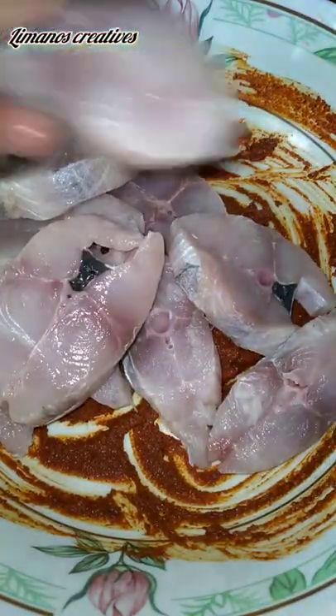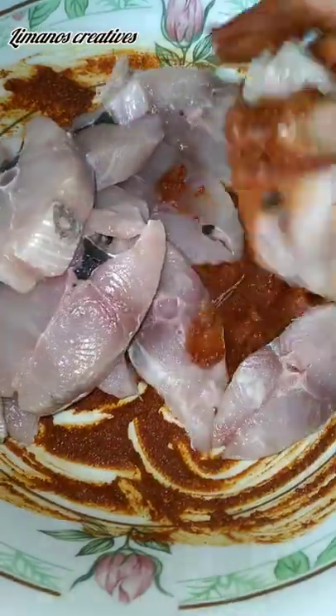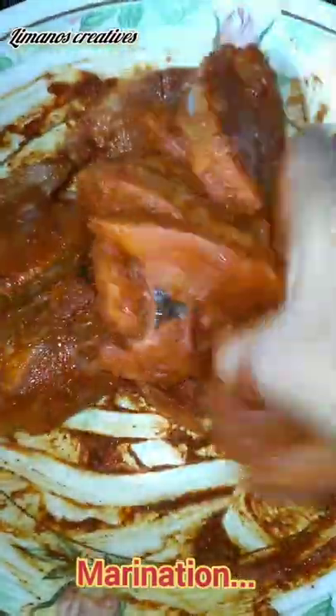We will make a paste in the next step and then fry it. It will have a very sweet taste. This is the fish for marinating. We will cover it and marinate for half an hour. It will be tasty.